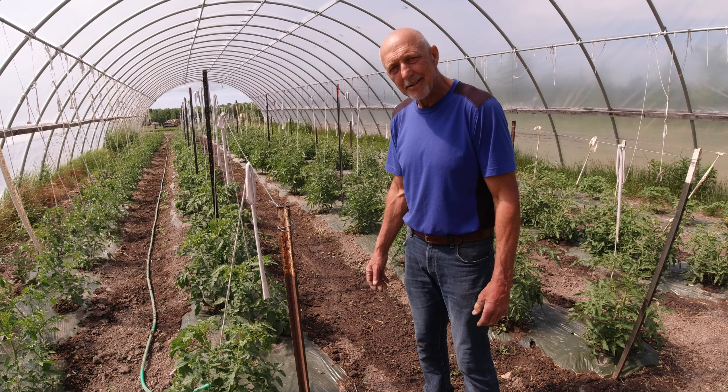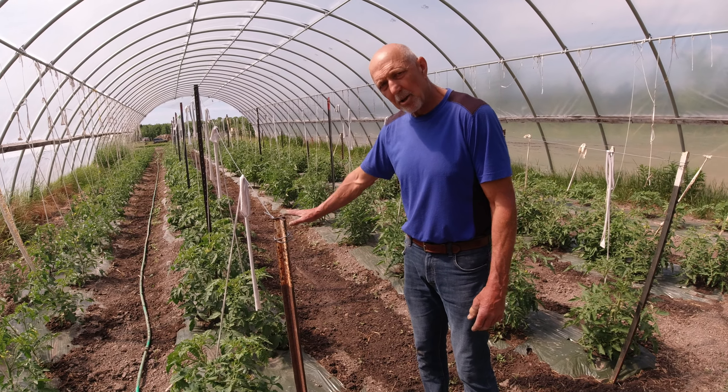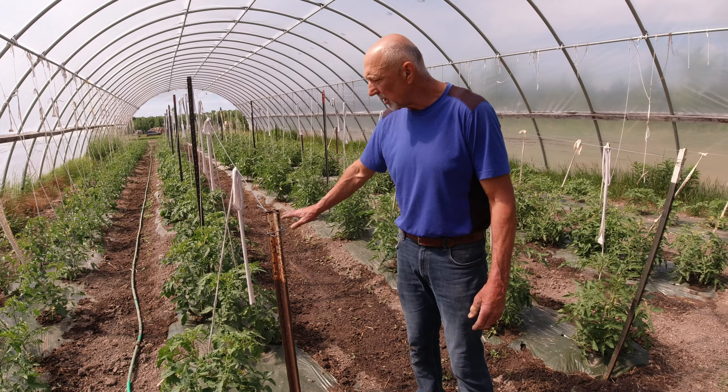Do you water the tops of the plants ever? Well, I have sprayed them a little bit and tried foliar feeding, different things — even pond water. Once in a while I'll spray them and see what the effect is.